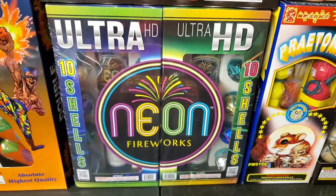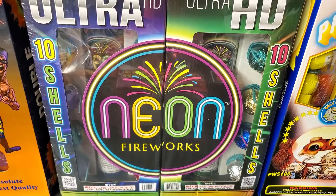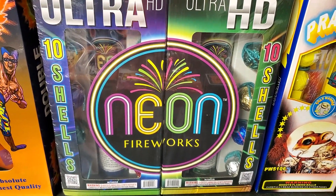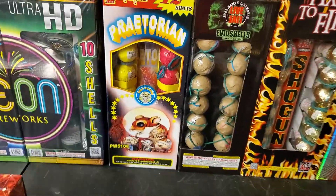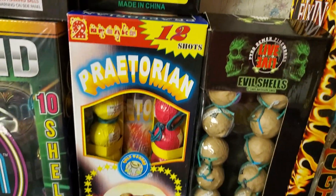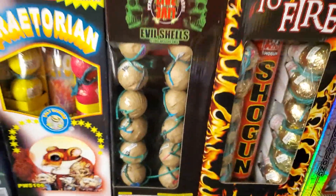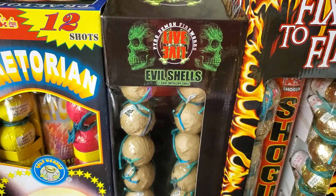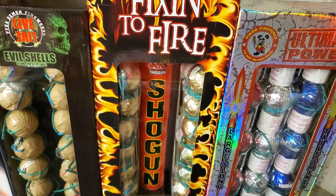Next we've got the Neon Fireworks Ultra HD ball shells, which should have some pretty good color to them. Over here we've got another old artillery shell kit around the same age as the Double Impact — this one is called Praetorian, a double break shell by Polywonder. I haven't demoed these yet, so we'll see them in the comparison for the first time. Next we've got Evil Shells by Pyro Demon, and of course the classic Fix in the Fire originals by Shogun.